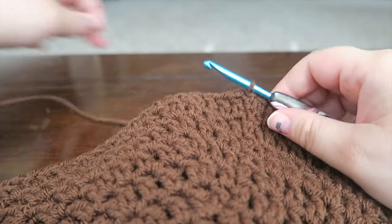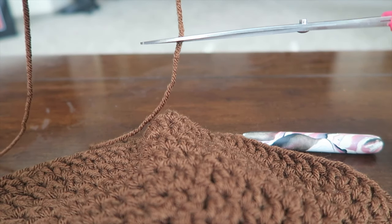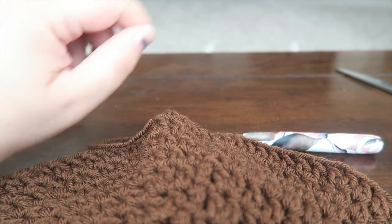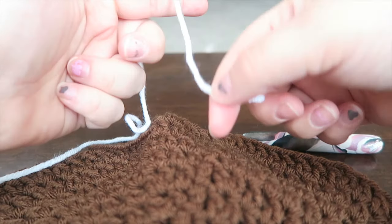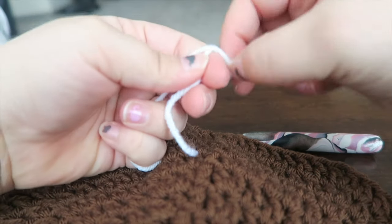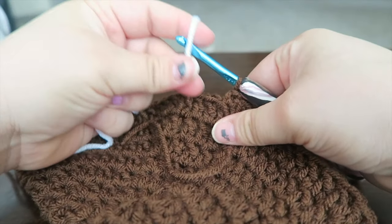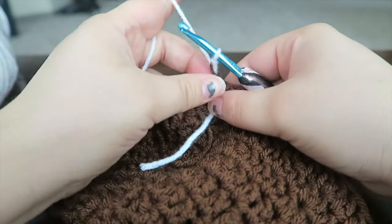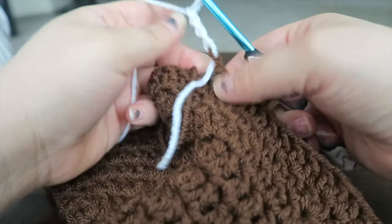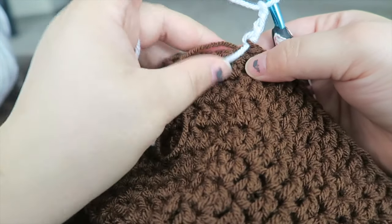We're going to change colors right here — cut a tail, not too long, we can weave that in later. Grab the white and make a slip knot. Leaving the brown on the hook, put the white on the hook, yarn the white over. Holding both ends, chain three — one, two, three. It'll look a little weird — pull the brown tight, pull the white tight and hold those into place.